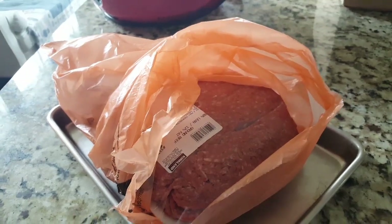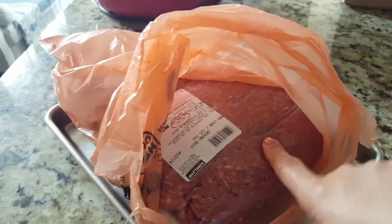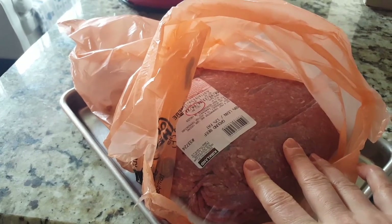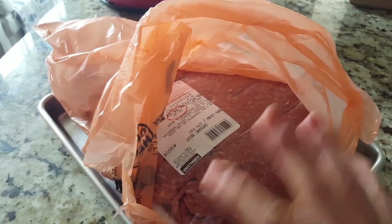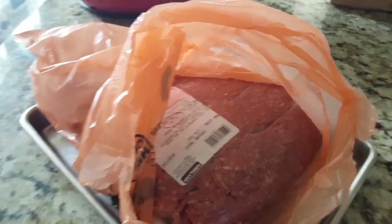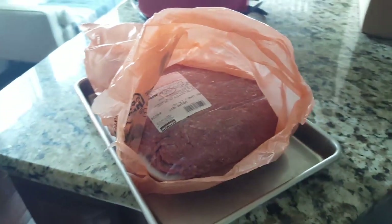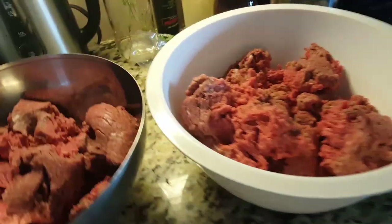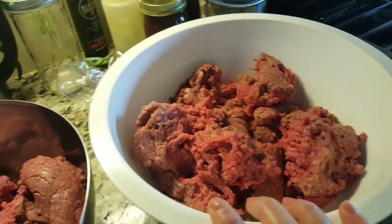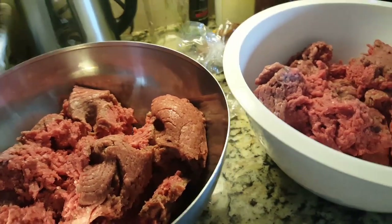Today I'm making a whole bunch of meatballs with the ground beef I got from Costco. I'm not baking them today — I'm just going to form them and freeze them in Ziplocs for various dinners in the future. That was seven pounds of meat, and I don't have a bowl big enough, so I tried to evenly separate it.